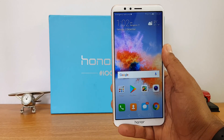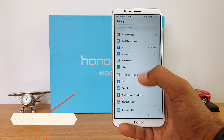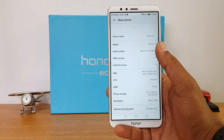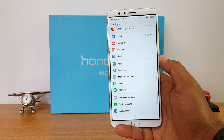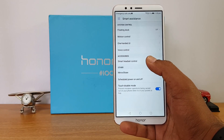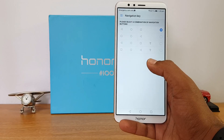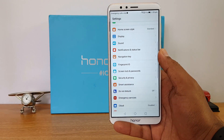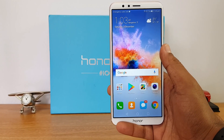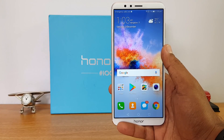The software runs on EMUI 5.1, the latest version — version 8.7.0 on this device. It comes with a lot of additional features: App Twin lets you run two instances of the same app, and Smart Assistance offers floating dock, motion control, one-hand UI, Mirror Share, and customizable navigation keys. There is also support for themes, making it a really feature-rich UI with optimized performance, fast app opening, and great memory management.